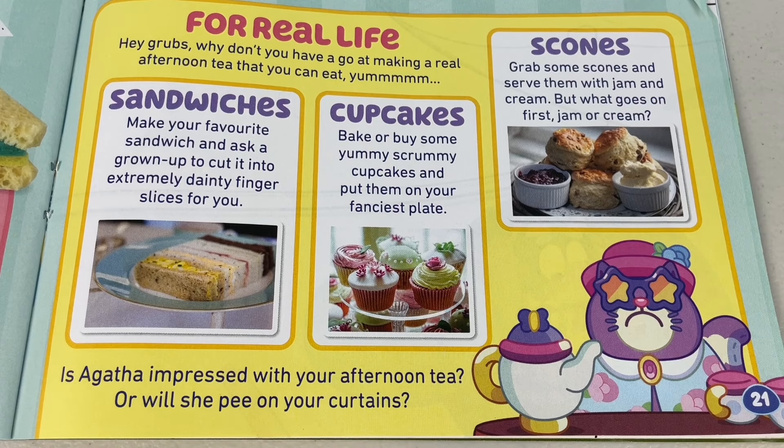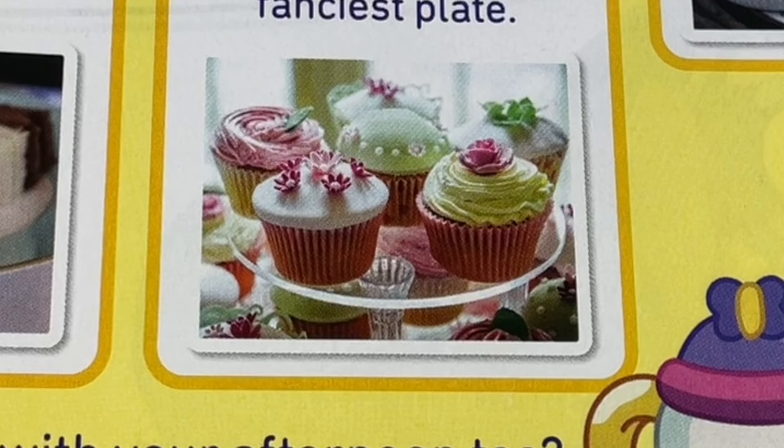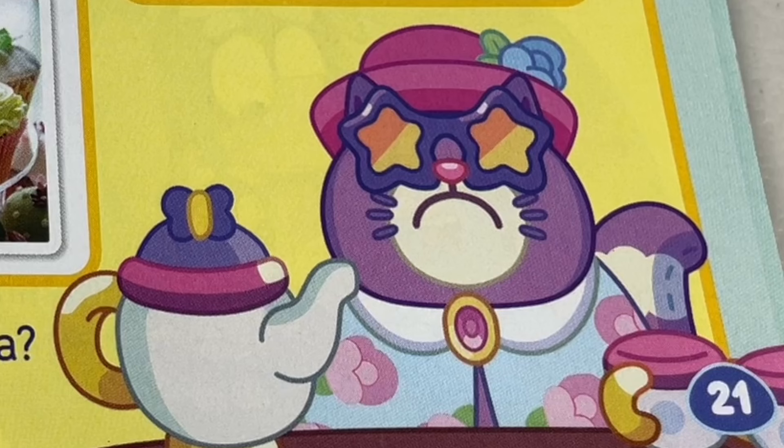For real life — hey grubs, why don't you have a go making a real afternoon tea that you can eat? You can make some dainty sandwiches, some scrummy cupcakes, or some hot scones with cream and jam. Is Agatha impressed with your afternoon tea, or will she pee on your curtains? Oh, naughty Agatha.